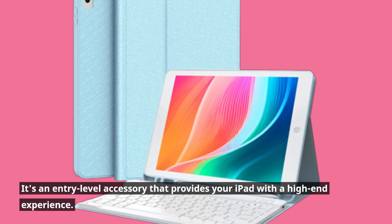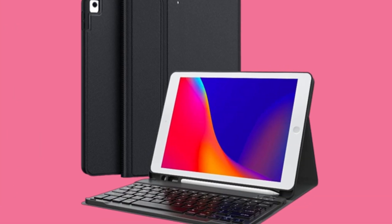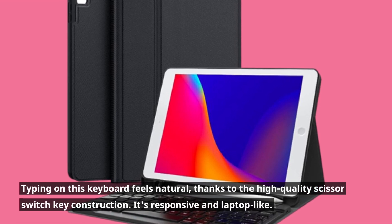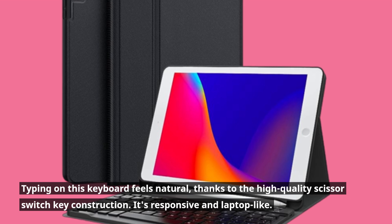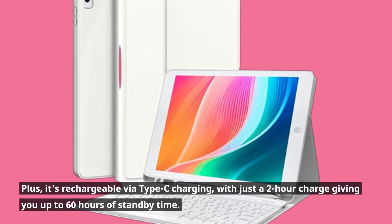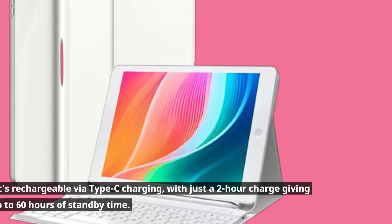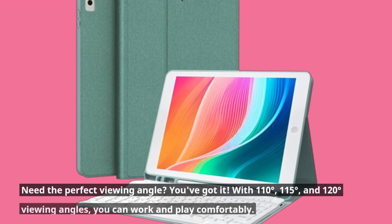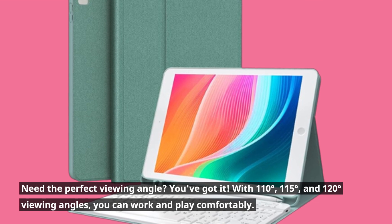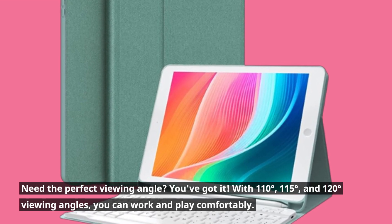It's an entry-level accessory that provides your iPad with a high-end experience. Typing on this keyboard feels natural, thanks to the high-quality scissor switch key construction — it's responsive and laptop-like. Plus, it's rechargeable via Type-C charging, with just a 2-hour charge giving you up to 60 hours of standby time. Need the perfect viewing angle? You've got it — with 110 degrees, 115 degrees, and 120 degrees viewing angles, you can work and play comfortably.